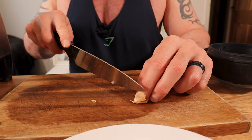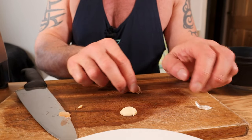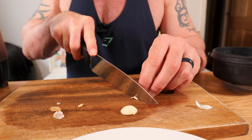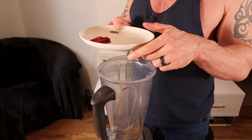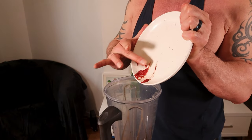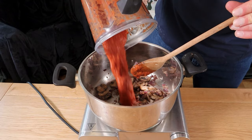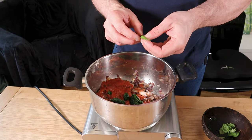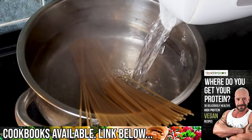Now we're going to pop 100 ml of water into your blender. Chop your garlic cloves and the garlic goes in, along with the mixed herbs, salt and pepper, tomato puree, your half can of tomatoes, and half a teaspoon of maple syrup. Blend it up and add the sauce into the pan along with the spinach. Tear a little basil in there as well. This will take about 10 minutes to cook, which is just enough time to get your spaghetti on the go.